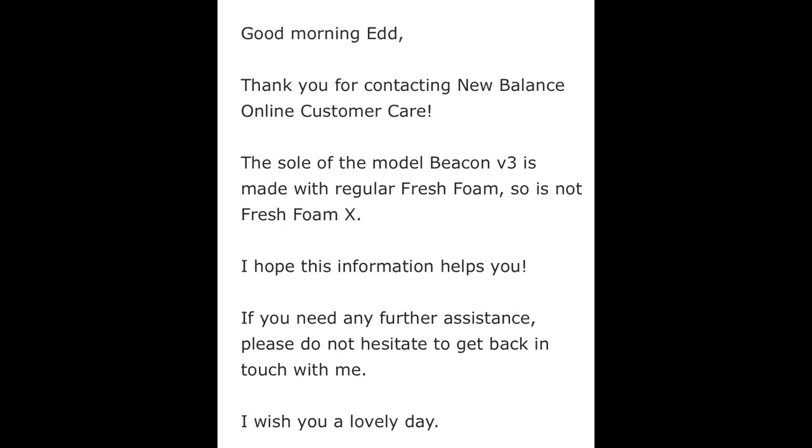Firstly, I reached out to New Balance to try and get some clarification. My initial email was way back in June, just after I picked up these shoes — they seem to have been available in the UK for ages before they were available in the US. The first response I received was that the sole of the Beacon 3 is made from regular Fresh Foam, so it's not a Fresh Foam X midsole shoe, apparently. You could say it was quite a clear and concise explanation.